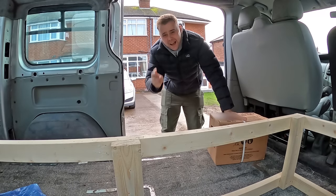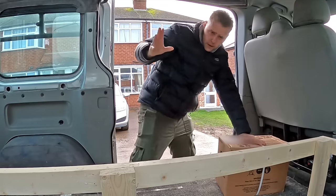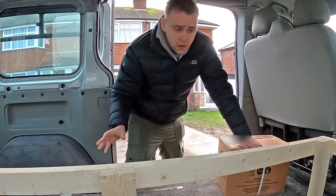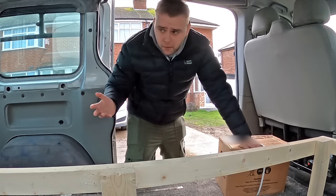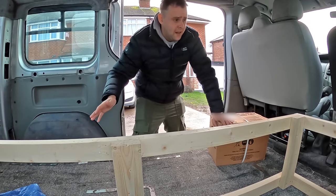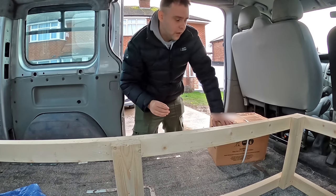I've got two batteries and all the gubbins that come with them. Everything might look a bit mismatched in these videos - the power video, the bed video - it's all being filmed in a bit of a jumbled way. This is half the bed frame. By the time this video goes out, the bed will already be made. But we're going to get the power installed today.